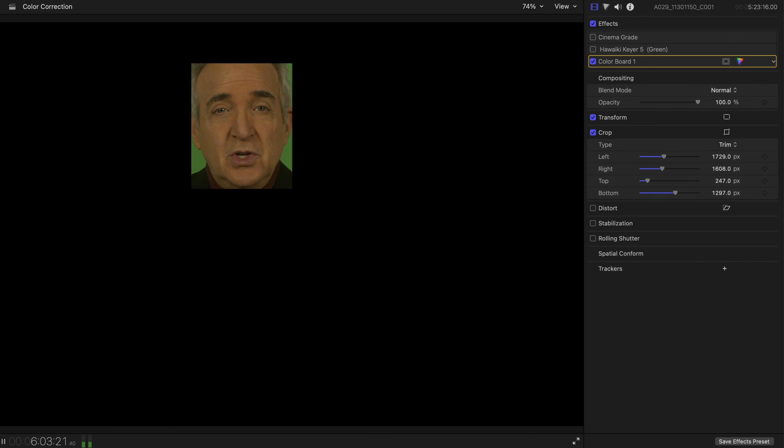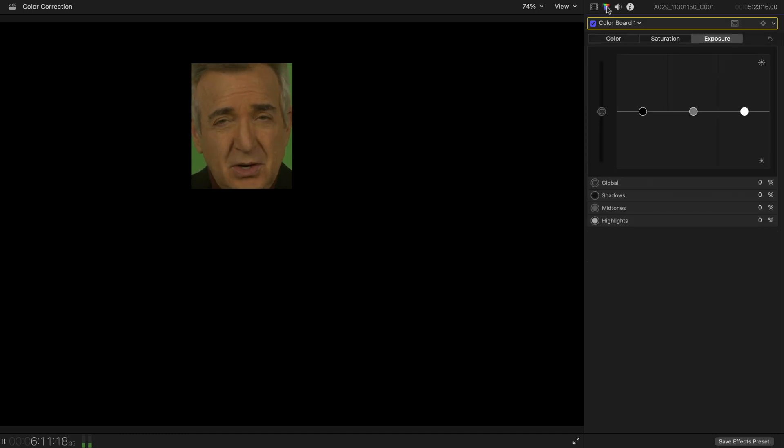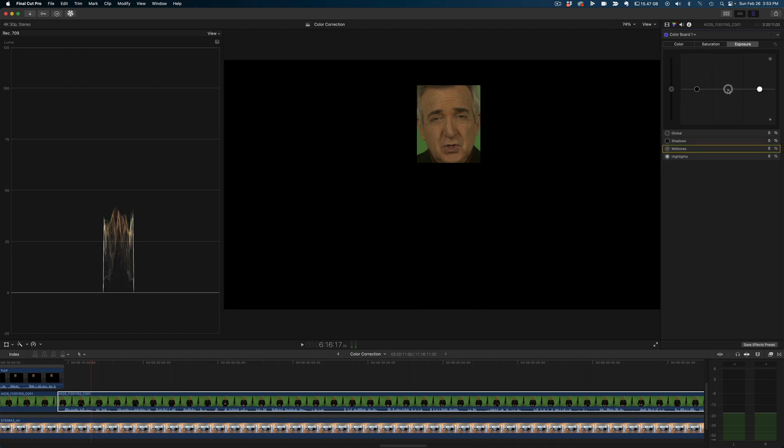So we go to whatever our editing program gives us to change color with. We'll use the color board in Final Cut. We're only going to raise the mid-tones and the highlights.